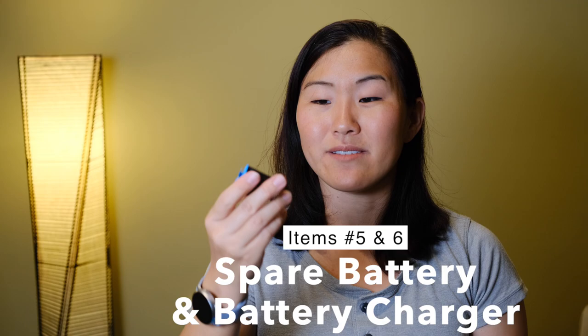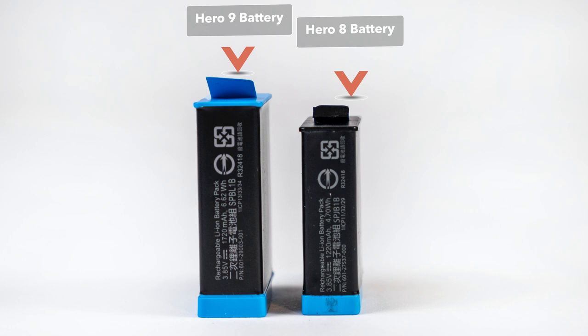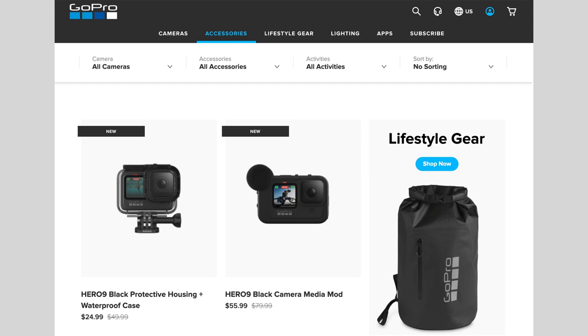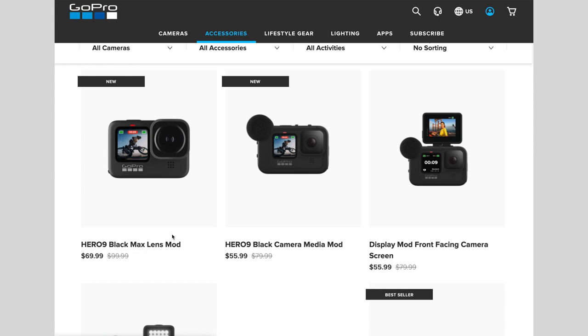Next: spare batteries and battery chargers. This is the official GoPro Hero 9 battery — it's a little bigger than even the Hero 8's battery, so it is very specific to your GoPro model. This is the official GoPro Hero 9 battery charger, which can charge up to two GoPro batteries at a time. If you have a GoPro Plus subscription, you can go to their website and get up to 50% off accessories — I got a discounted battery charger and spare battery that way.